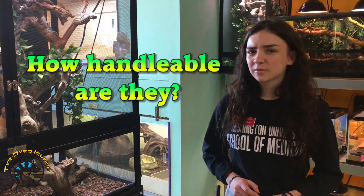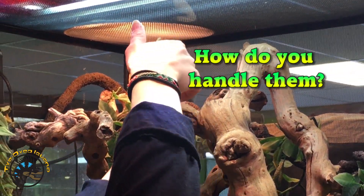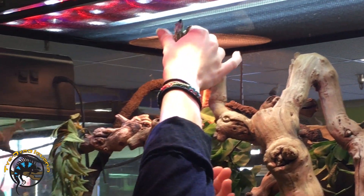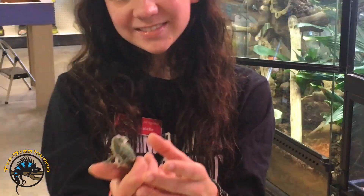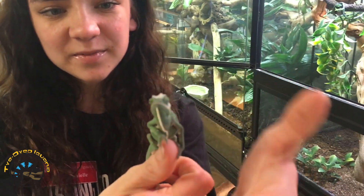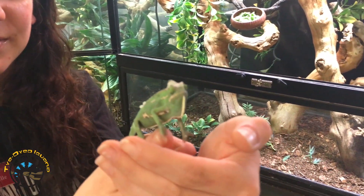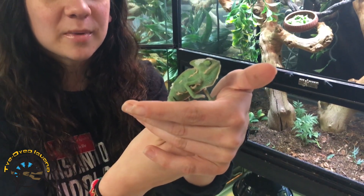Chameleons aren't really the most handleable reptiles, but you can tame them down potentially. They generally get stressed out easily by a lot of handling, so we'd recommend leaving them alone for a majority of the time. When you do handle them, scoop them up onto your hand — they love to climb, so you always want to keep your hands positioned for them to climb. You don't grab them; you just scoop them up. This one is currently shedding, and as you can see they have pretty cool little hands. Their eyes also move in different directions, which is really cool about them.